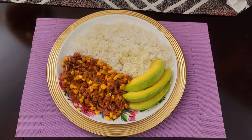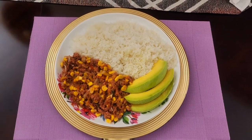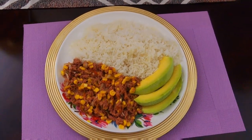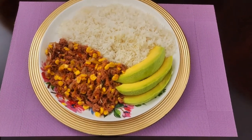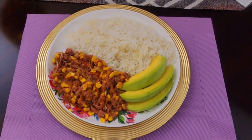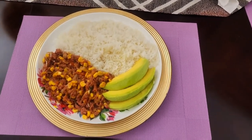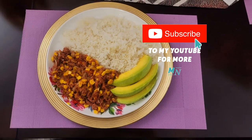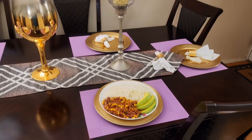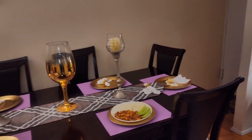Yes, freestyle nation, here you have it — quick, easy and delicious. It doesn't get any better than this. White rice and corned beef served with some avocado, freestyle way. Nice and lovely, nice and colorful. As always, thanks for watching — remember to like, share and comment. If you haven't subscribed yet, hit the subscription button and join the movement. Until next time, catch you in the next one!